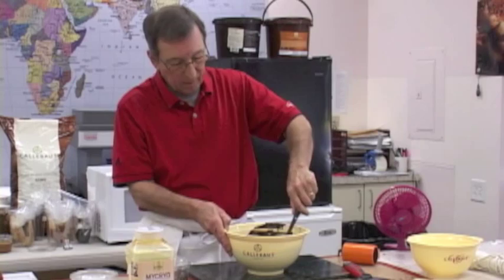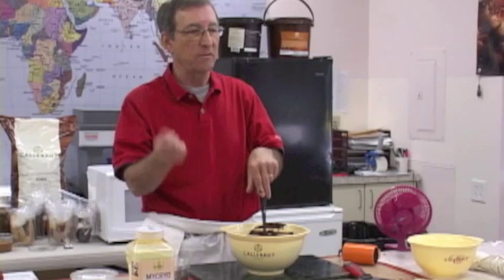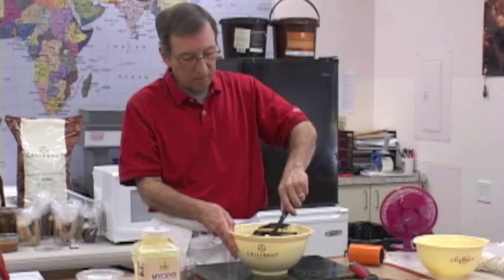If I was working with chunks from a block, I'd have to bust it up, throw random chunks in here, or shave the block with a knife to get a few ounces to add. The seed you add must be properly tempered chocolate — always tempered.